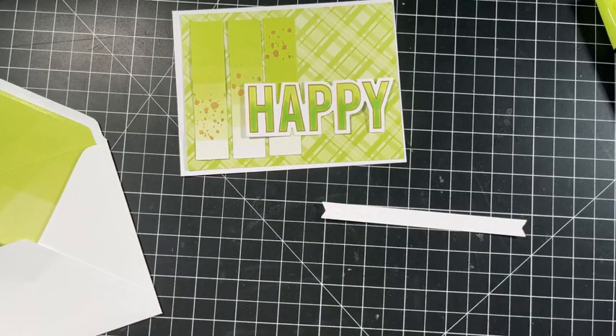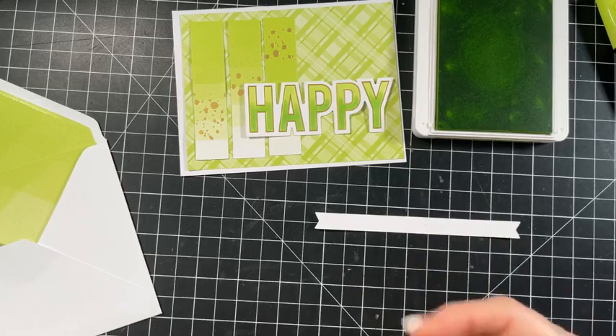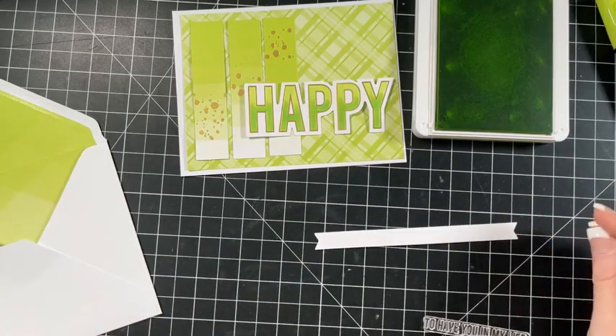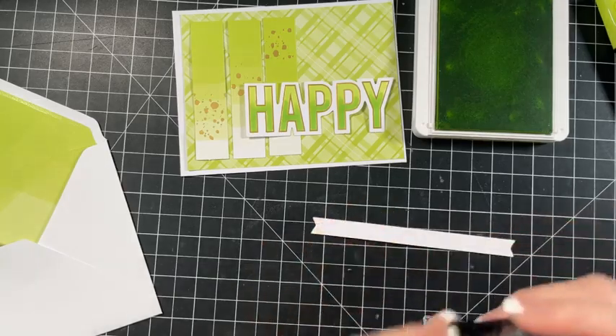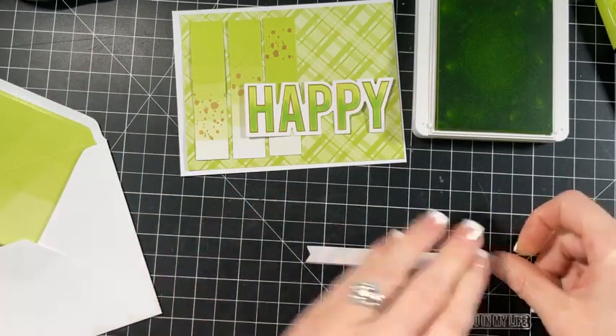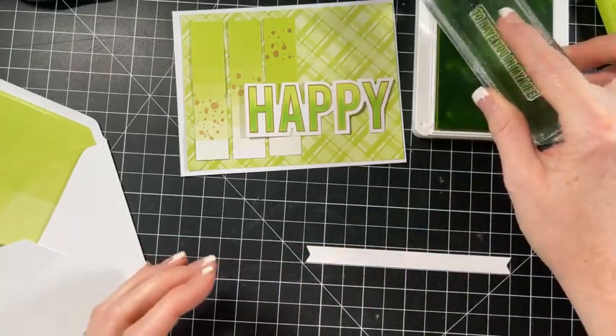We're going to grab my parakeet party ink pad and we're going to stamp this. I'm going to see if I can stamp it straight. So 'happy' - let's do 'to have you in my life.' And then here's a little tip - I keep one of these Tombo adhesives on hand because it's not permanent. I'll send off this card to somebody who sent stars - I'll send everybody who sent stars a handmade card, and this will be one of them. I'll even send one to my mom - maybe I'll send my mom a set of cards.